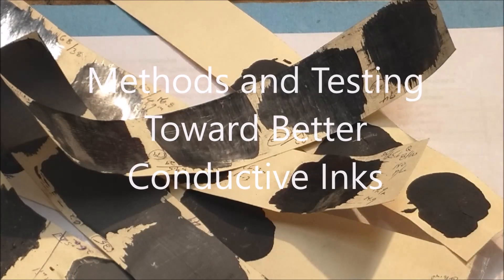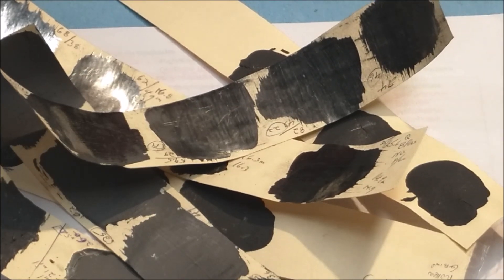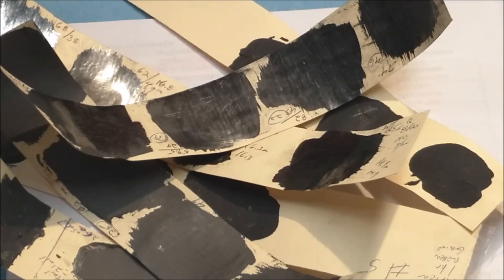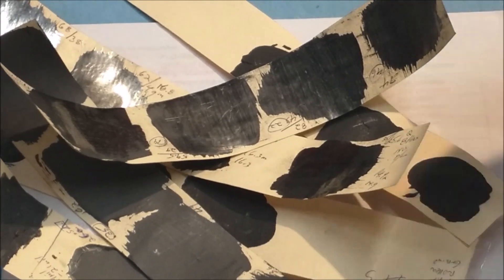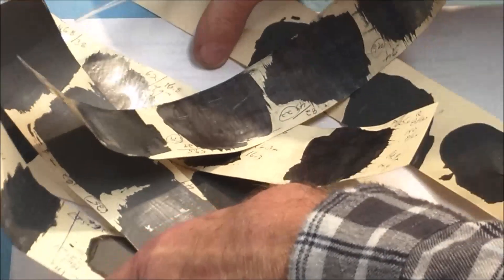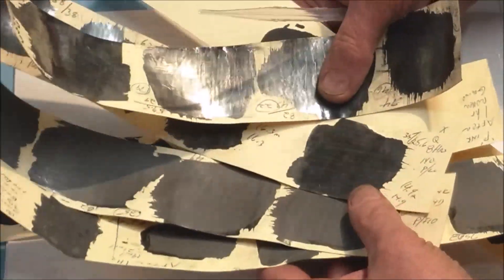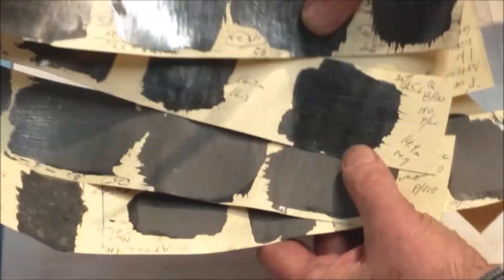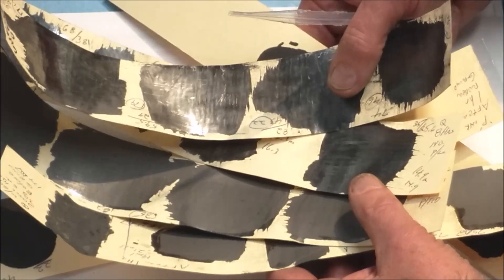Today we're going to talk about conductive inks and the work I've done the last couple of days to find, at least for my applications, a better conductive ink. This pile here — we'll set this aside for the moment — but these are just some of the little test samples I've made of various types of conductive inks with various processes involved.